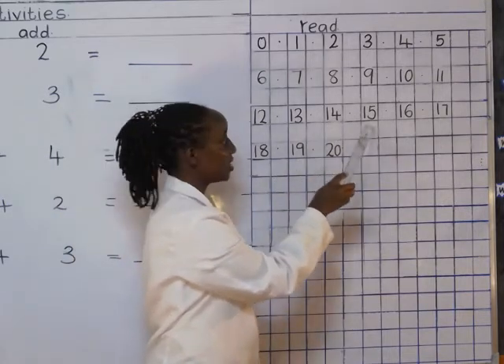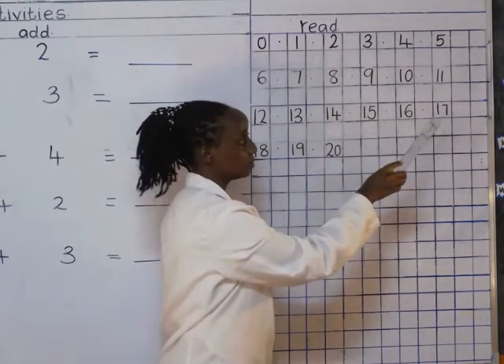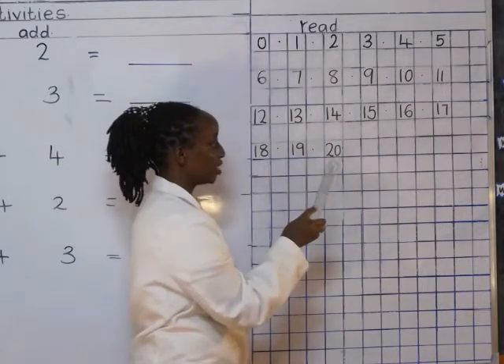Fourteen, fifteen, sixteen, seventeen, eighteen, nineteen, twenty.